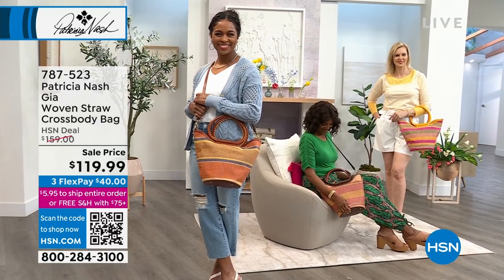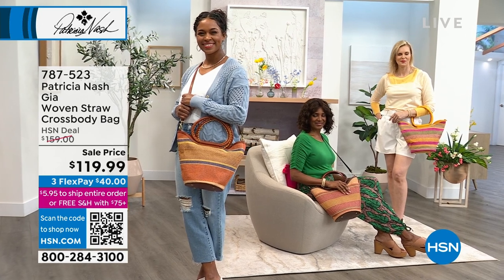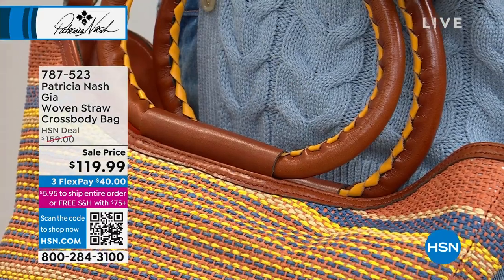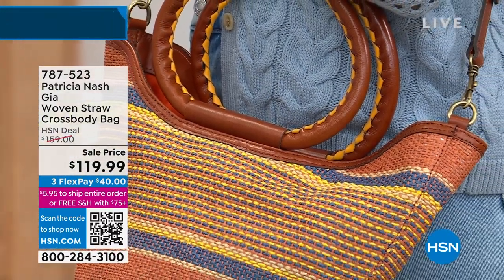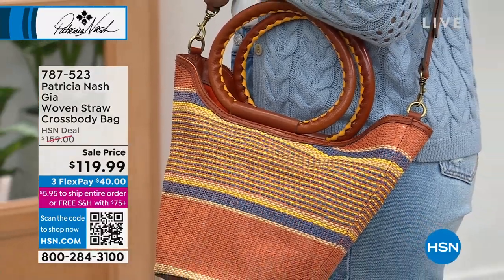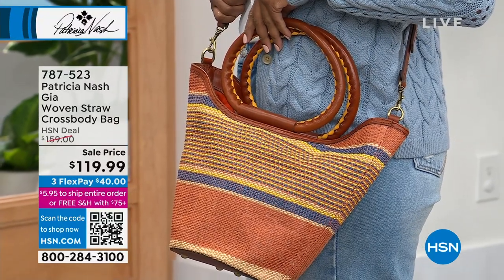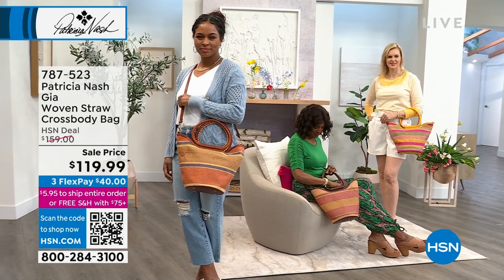The yellow one on the outside is what we're calling the magenta multi. Danya, who you're going to see in a moment, is modeling the orange multi, and you can see it has almost a denim color woven through it — making it a perfect match for all your denim, and that's the most popular one.